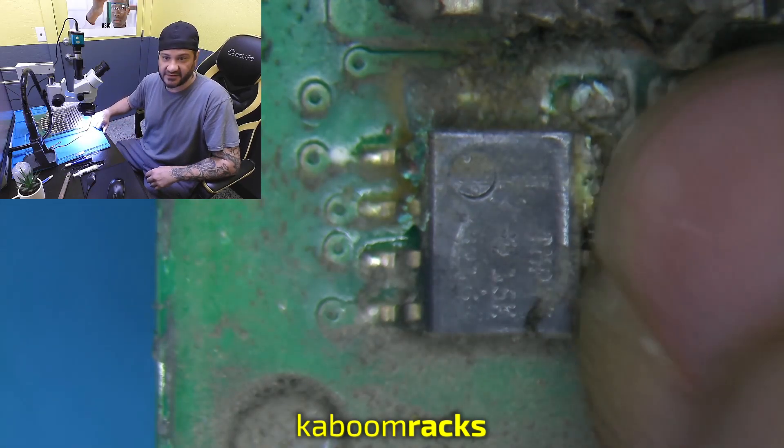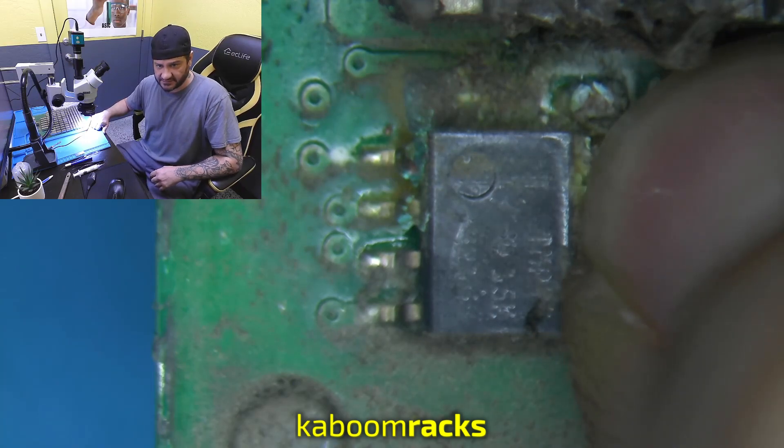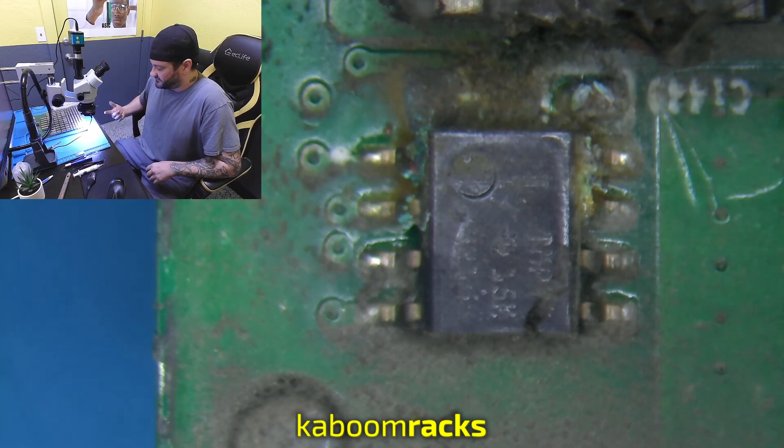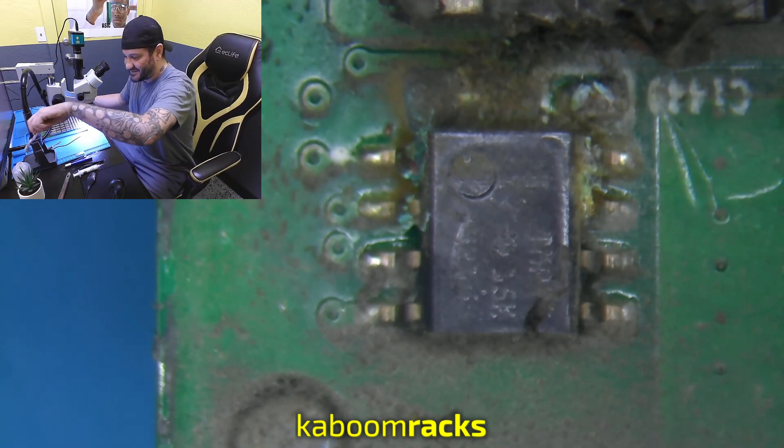It also looks like our capacitor here — our 16 volt 100 nanofarad capacitor — is corroded off, so we might have to run some trace wire on a pad there. You can see it's a pretty ugly looking temp sensor there.